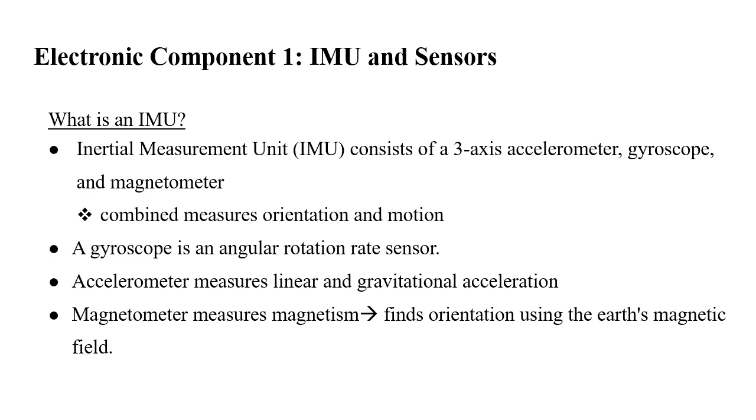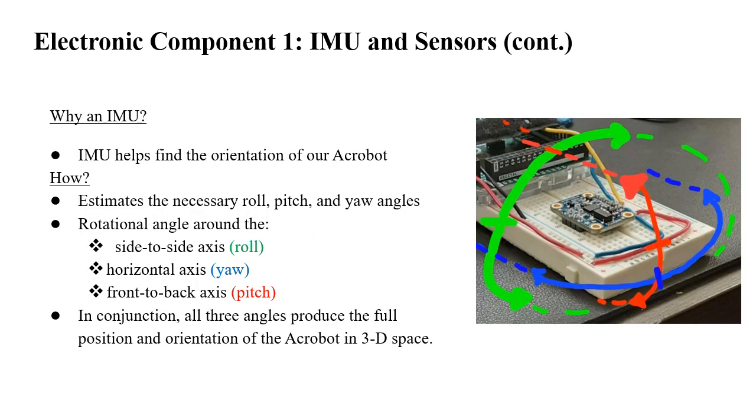Now let's talk about the electrical subsystem. Our first electronic component is the IMU — Inertial Measurement Unit — which consists of a three-axis accelerometer, gyroscope, and magnetometer. When combined, it measures orientation and motion with respect to an inertial reference frame. A gyroscope is an angular rotation rate sensor measuring speed in x, y, and z directions in radians or degrees per second. An accelerometer measures linear and gravitational acceleration. A magnetometer measures magnetism and can find orientation using the Earth's magnetic field, similar to a compass. The IMU helps us find the orientation of our Acrobat during its pendulum-like motion, enabling the desired swinging and trick.